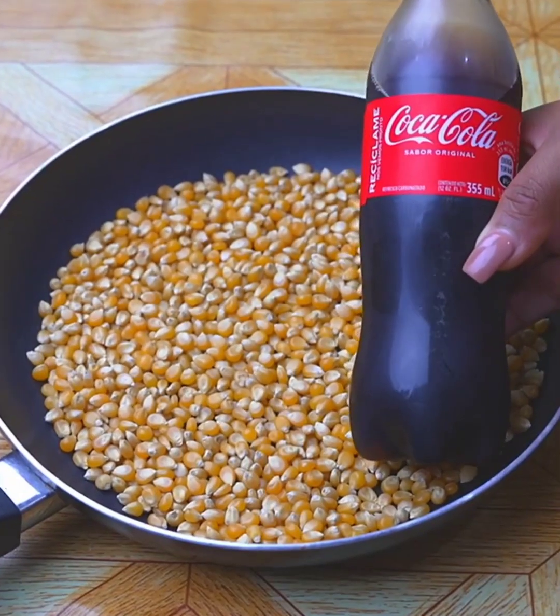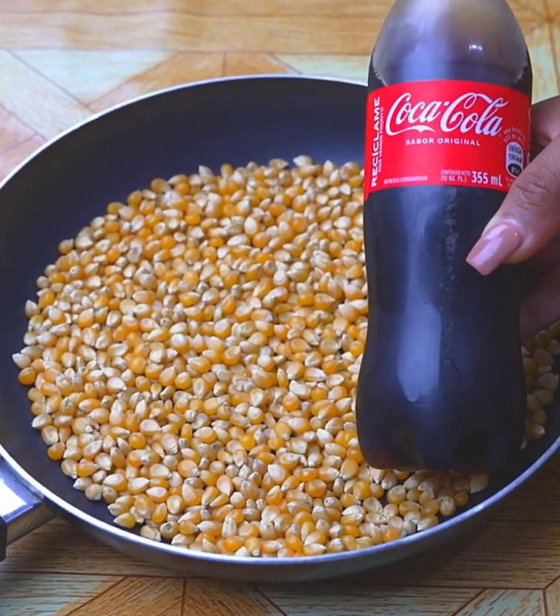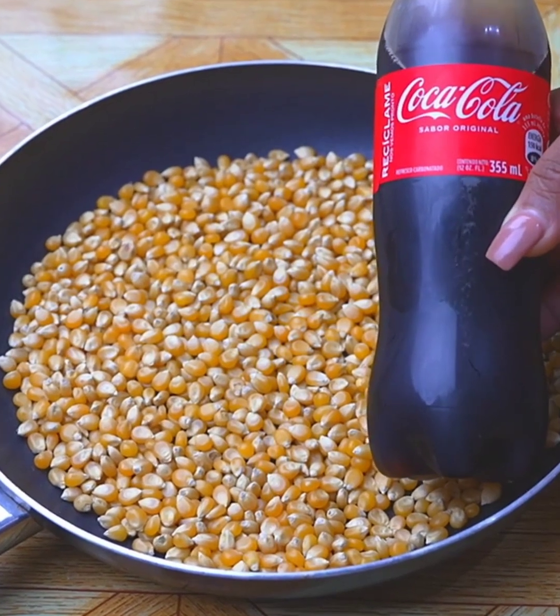This is the secret of the best popcorn, better than those sold in the cinema — they are delicious and super easy to make.